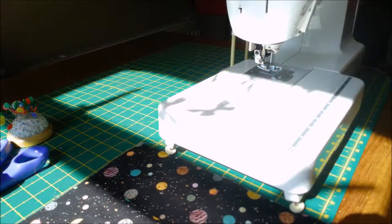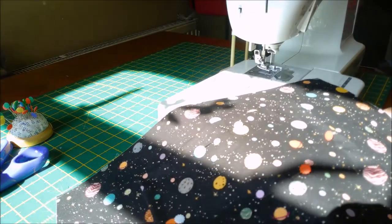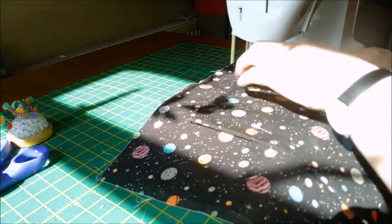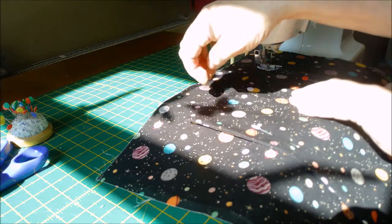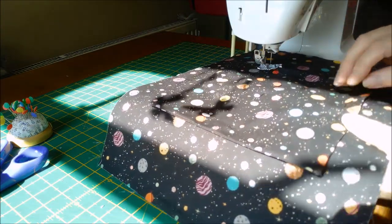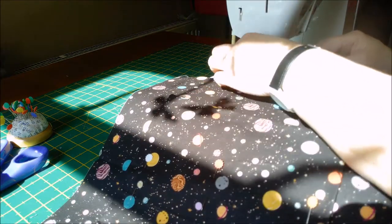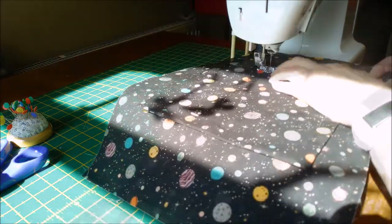When you're happy with your placement and you've got it exactly where you want it, we're going to start sewing. We'll leave the top open - we don't need to sew that. We need to close the open end at the top and we are going to do an eighth of an inch seam allowance.